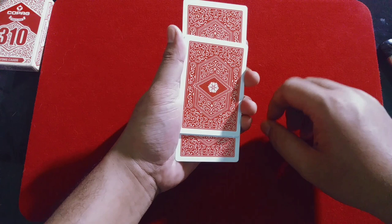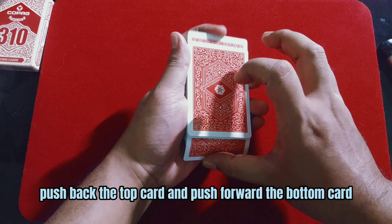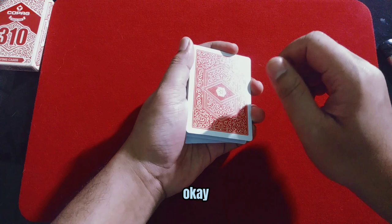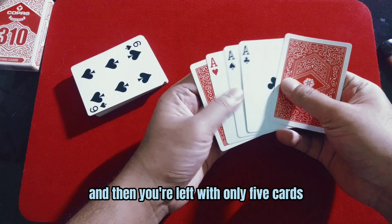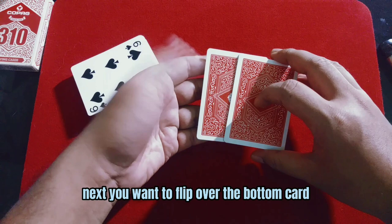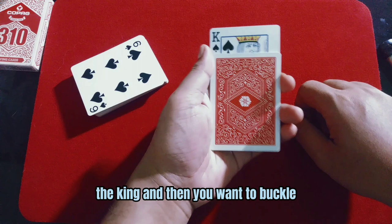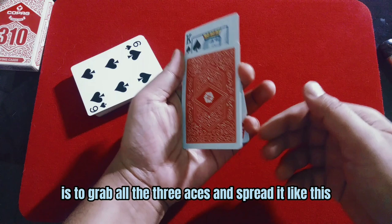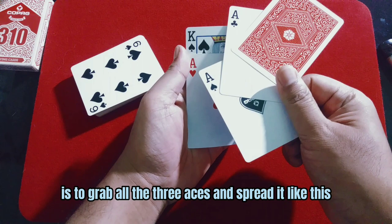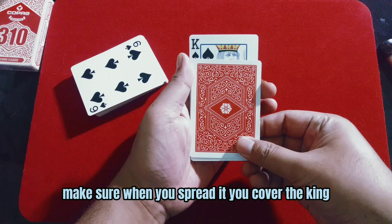Now you want to push down the bottom card, push back the top card, and push forward the bottom card. Now you can put down all cards on the table — you're left with only five cards. Next, you want to flip over the bottom card king, and then you want to buckle the bottom ace — the face-up ace. Then you're ready to do the change.